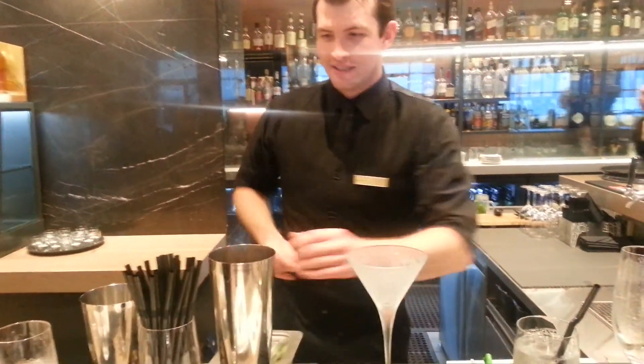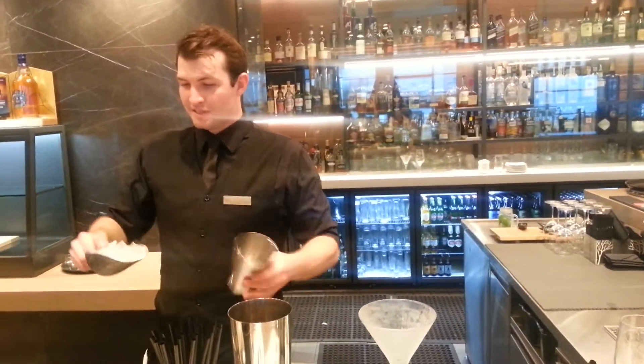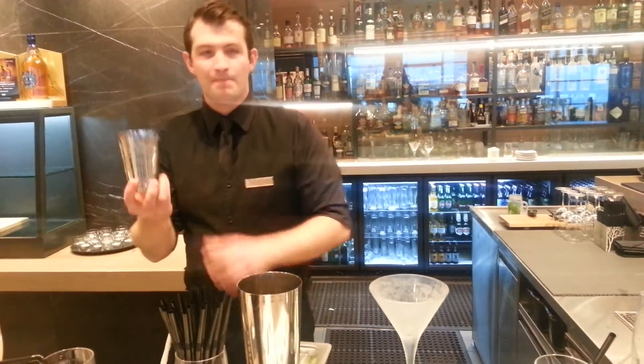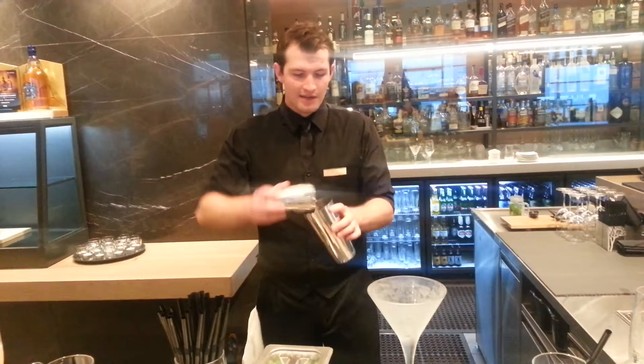Nice, chilled martini glass — that's what we need. Now, I've put lots of ice in the shaker, same as with a mojito. I'm filling the small part with ice. Too little ice will melt and make it taste like water.